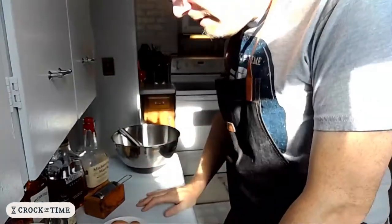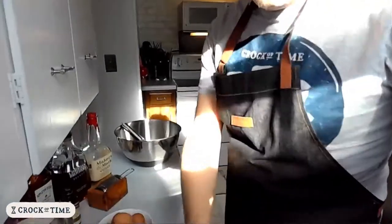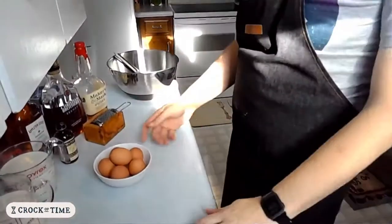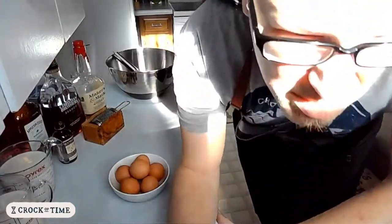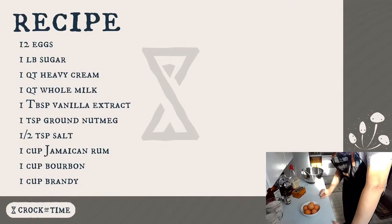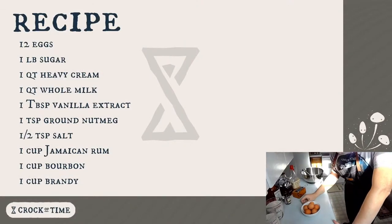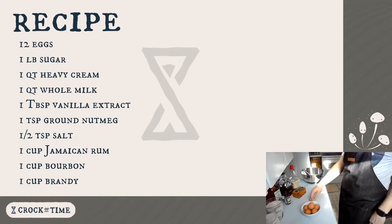I have everything pre-measured and weighed out. Obviously, we have our eggs. If we look back at the recipe card, this recipe is for a full dozen eggs, and generally I would probably make a batch with a dozen eggs.